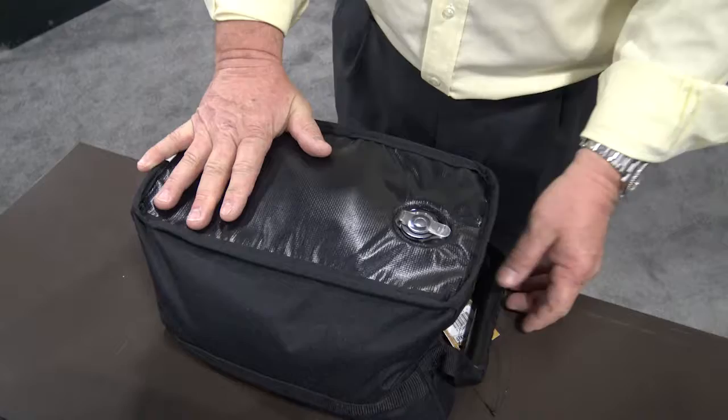It has a support band for extra strength, but it still allows you to squeeze it and adjust for ever-slight adjustments. Roll it over — non-skid bottom. It also has the easy pour spout.